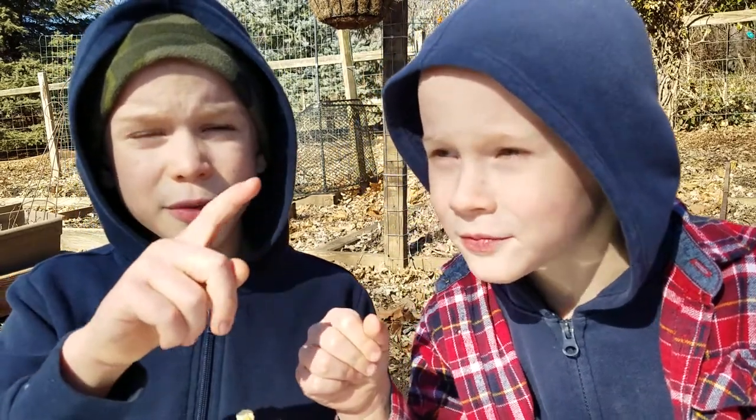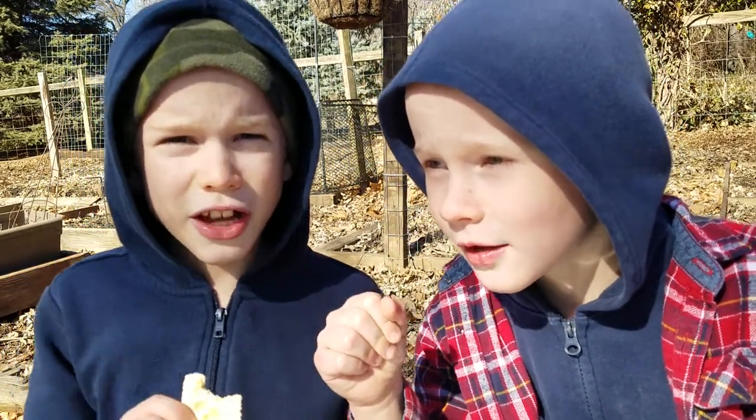Thanks for watching. Hit the bell, subscribe, and see you guys later. Bye.